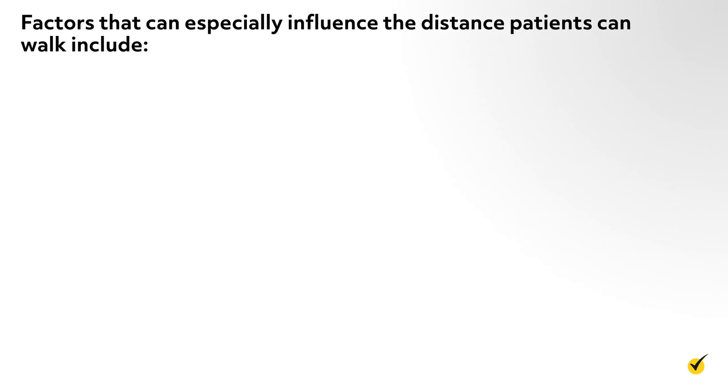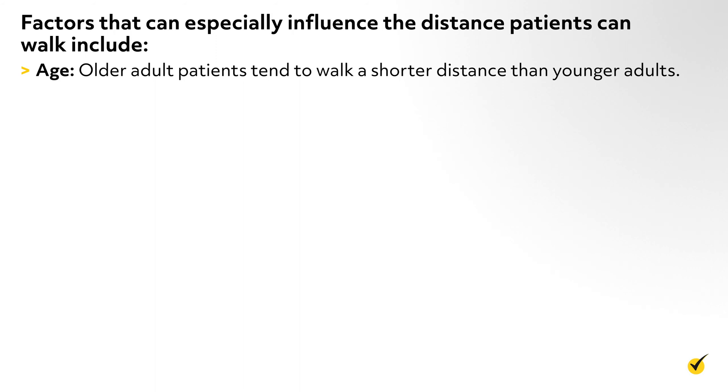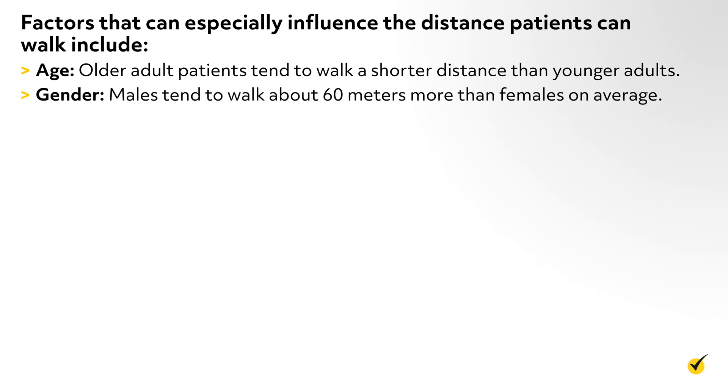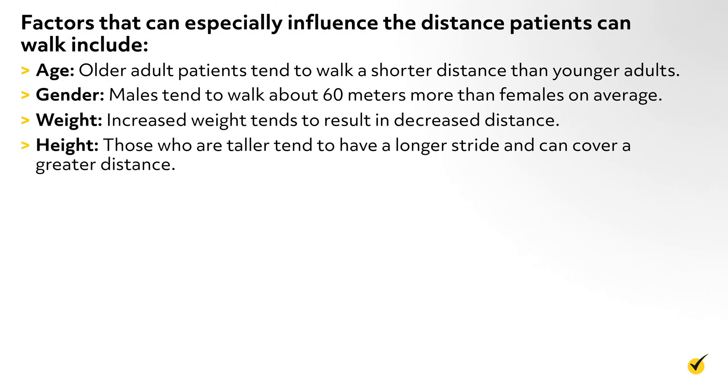If the patient stopped before the six minutes elapsed, the examiner records the duration of the test, the distance walked, and the reason for stopping early. Factors that can especially influence the distance patients can walk include: age — older adult patients tend to walk a shorter distance than younger adults; gender — males tend to walk about 60 meters more than females on average; weight — increased weight tends to result in decreased distance; and height — those who are taller tend to have a longer stride and can cover a greater distance.